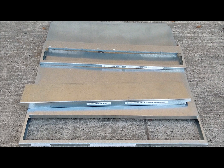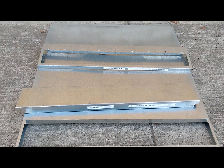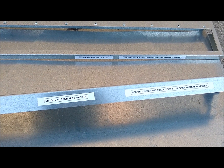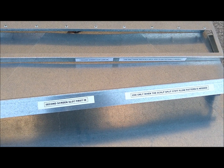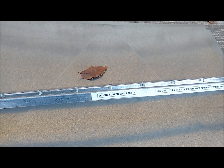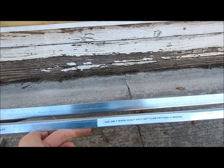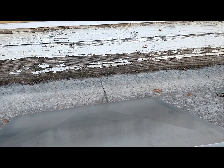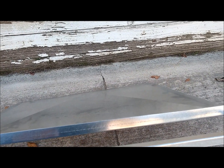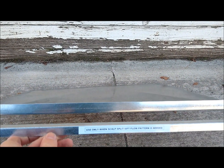Here are the extra pieces that you would not need when you are set up in the scalp scalp sift flow pattern — these are for the scalp split sift flow pattern. This one would go in the second screen slot and would be the first one you slide in. This one also goes in the second screen slot and is the last in after you put the screen in. This goes in the second pan slot, between the second and third screen. In the scalp split sift flow pattern, this would be catching the siftings that fall through the second screen.